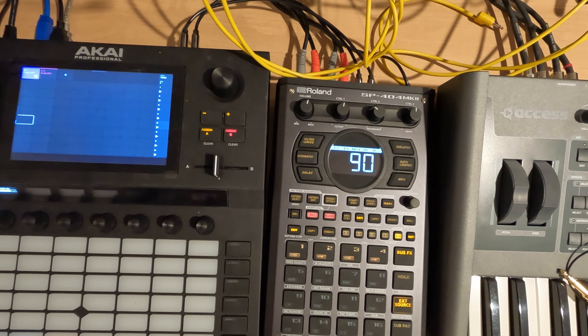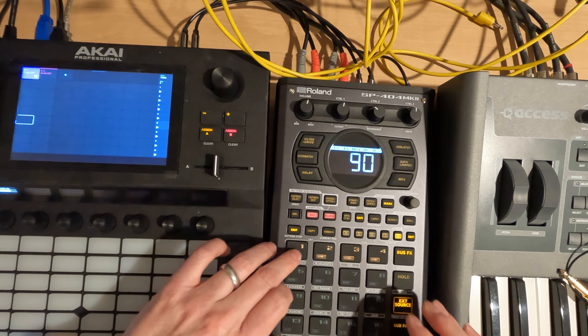Hey everybody and welcome to my N5 series on the SP404 Mark II, where I cover a topic in about five minutes. This is session 31.2 and we're just going to start chopping stuff up.